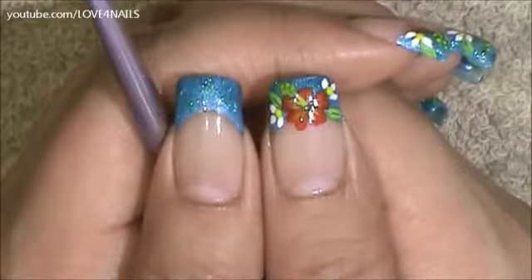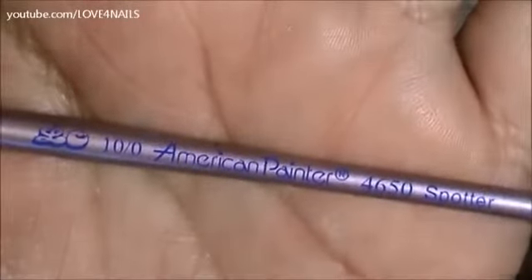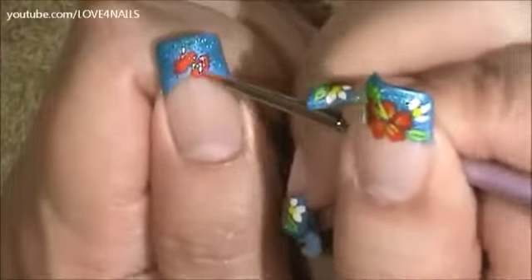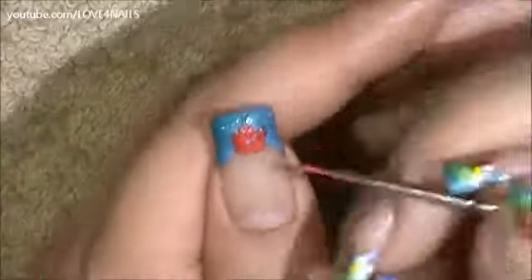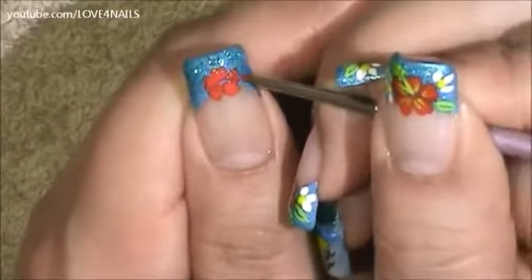Next I'm going to be painting the red flower you see in the center of my French manicure, using the same exact brush brand and size I used to paint the design over my ring finger. On the lower part I'm going to be painting the same exact three-petal flower we painted over our ring finger in the color white.